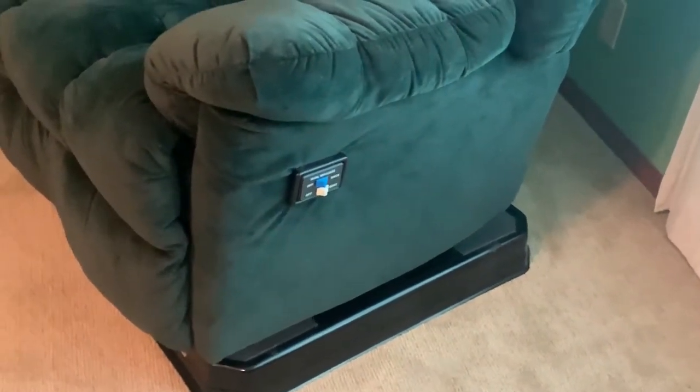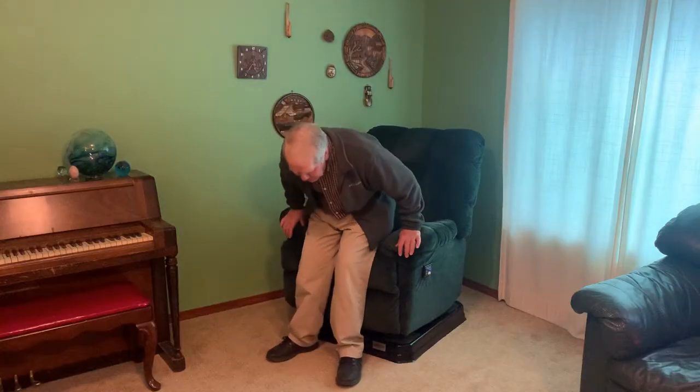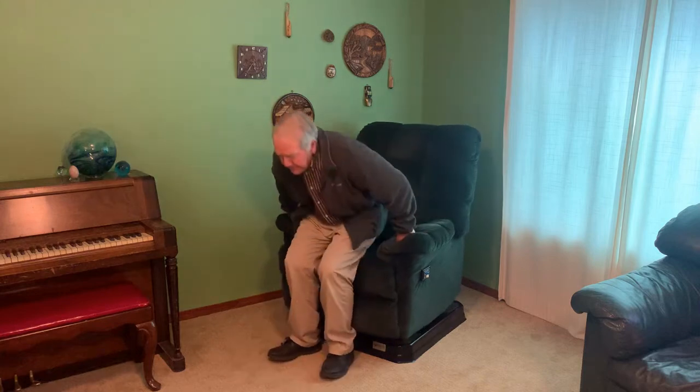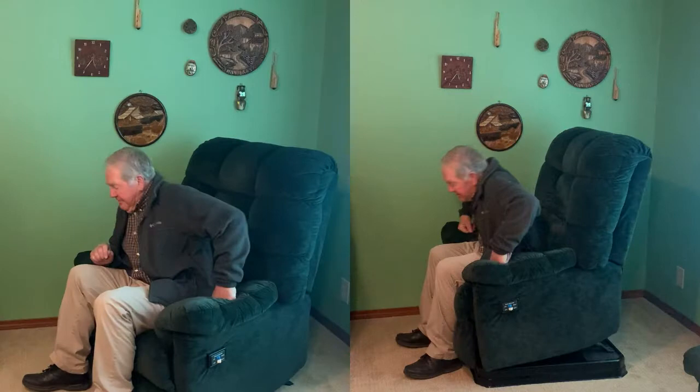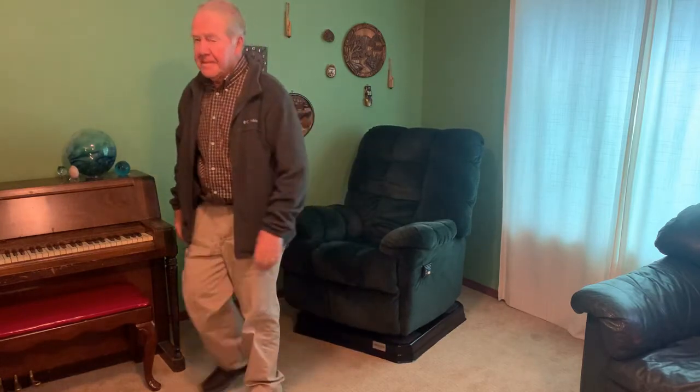I've placed the platform underneath the chair now to see if it makes it easier. It's a lot easier to sit down. I can relax and enjoy my chair as I normally do. I rest for a while and it's time to get back up — stand up. It's a lot easier. By raising the chair three inches, it changes the angle between the hips and the knees, making it a little easier to stand up.